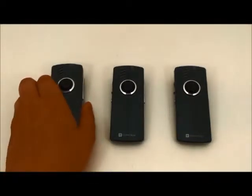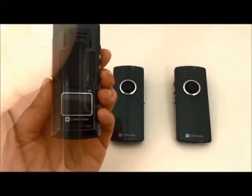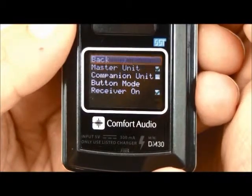Start with the master unit. Use the jog wheel and select Mode. Select Master.